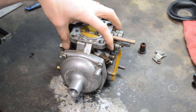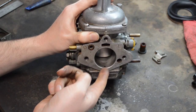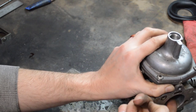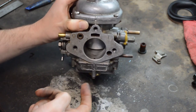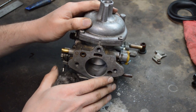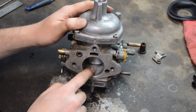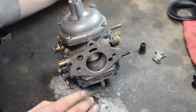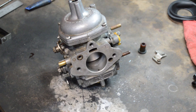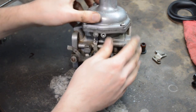You want to double-check with the dashpot tightened down: when you lift up on the piston, it should fall back to the bottom with a click. That's the sound you're looking for. If it doesn't do that, take it apart — something is binding somewhere. Your diaphragm may be too stiff, or any number of things, but you need to hear that click. Other than that, you'll need to put oil in it.